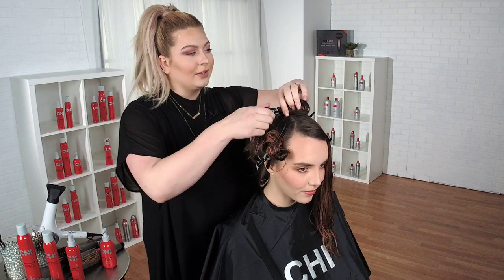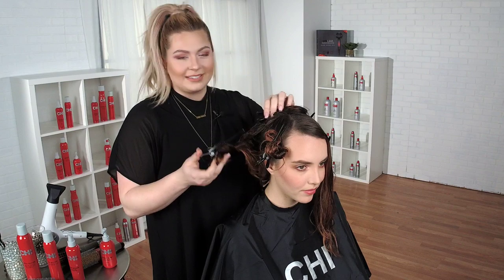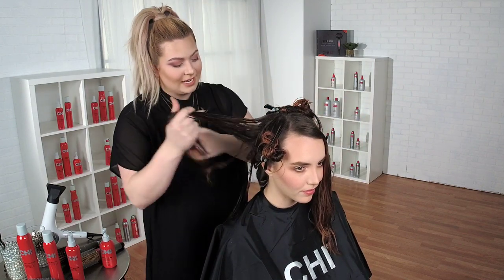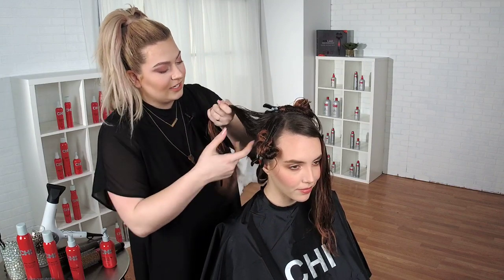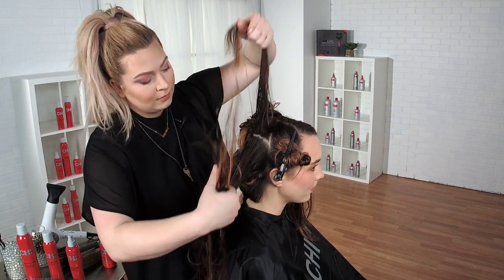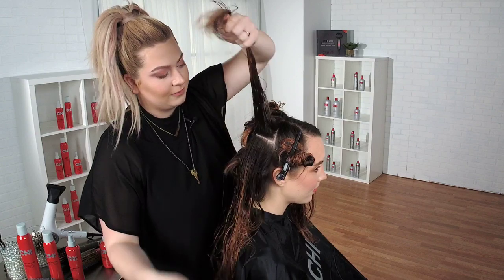Let's get started. I am going to take down one of Allie's back sections and divide it right into two. We're going to do a clean section — clean sections make for easy work.